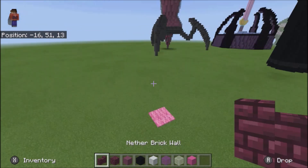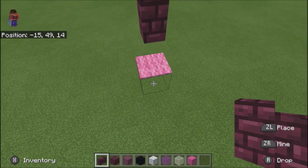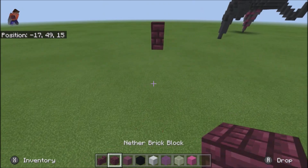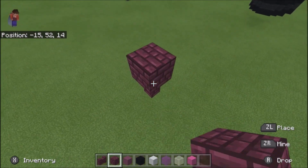Go ahead and take out your nether brick wall, place it somewhere. I usually like to do them up in the air. I'm going to break that — that was just there to know where I'm going to build it. Put that there, nether brick block on top of it.